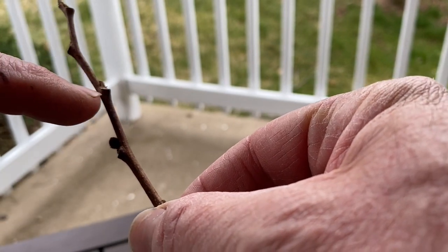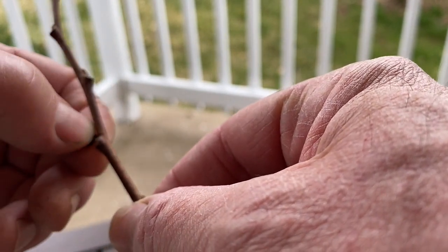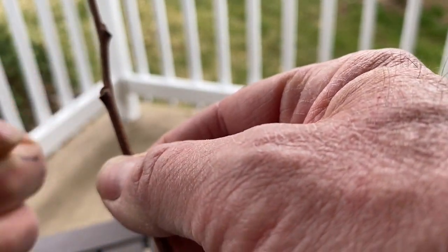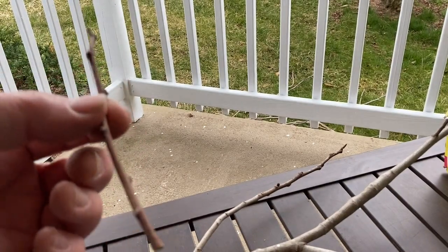So this one is kind of spiky, and that's going to be leaves. This one right here is going to be a flower. And for scion wood, we're going to take this off — we don't want any fruit or flower set. So this one is good to go.